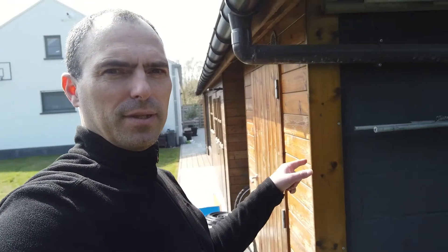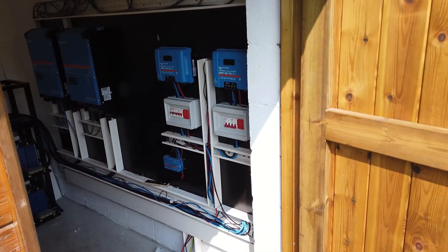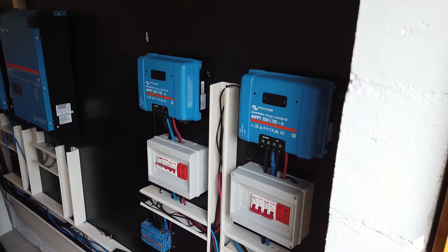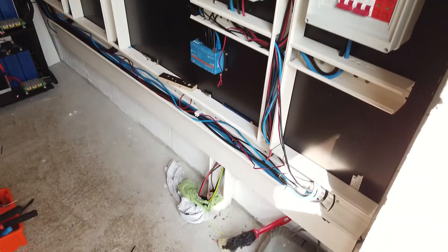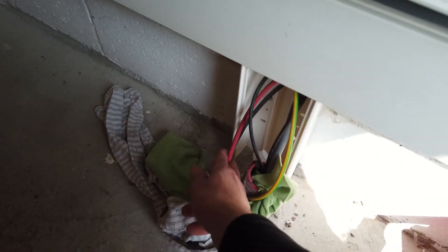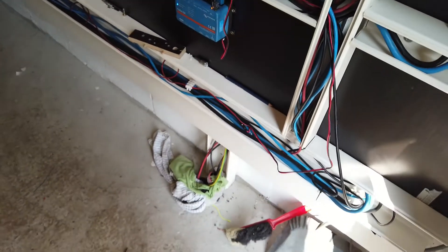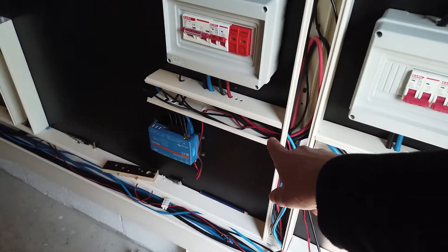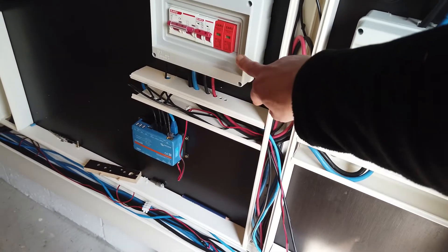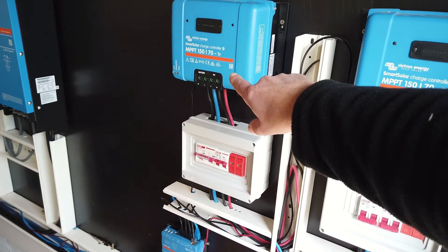I'm happy I could leave the solar frame without a scratch. Let's enter the battery shed — it's only a few meters away. At the bottom, the cable from the solar combiner box enters the solar shed: two six square millimeter cables via the cable cover, going into the DC breaker box, then to the smart solar charge controller from Victron.